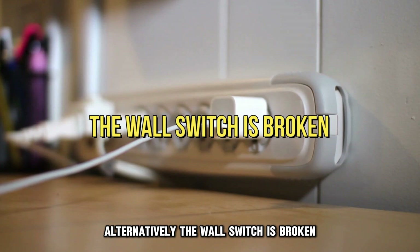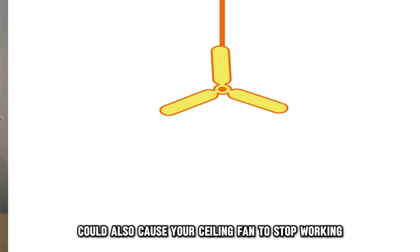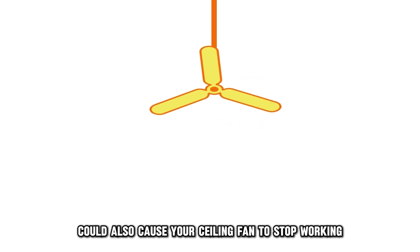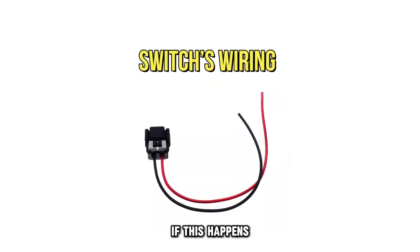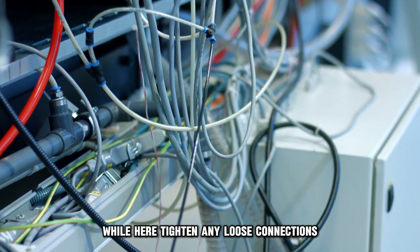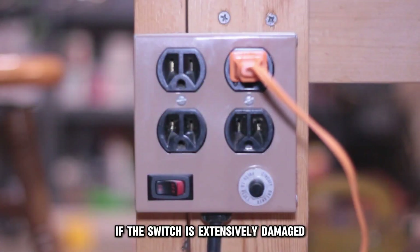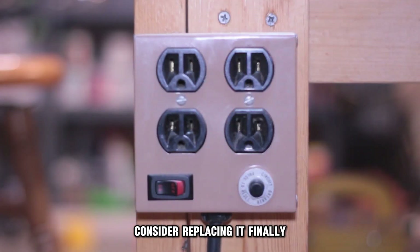Alternatively, the wall switch is broken. A broken wall switch could also cause your ceiling fan to stop working. If this happens, inspect the switch's wiring for burns or breaks. While here, tighten any loose connections before switching on the fan. If the switch is extensively damaged, consider replacing it.